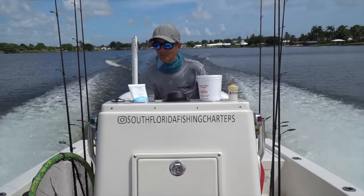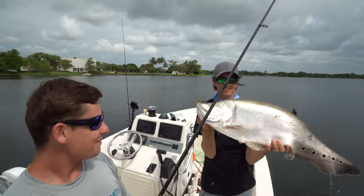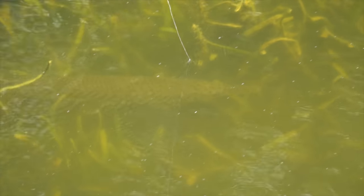Johnny's a guide out here targeting specifically peacock bass, peacocks, clown knife fish, sunshine bass, largemouth bass. Today we are after gar — I called Johnny last night and said hey man, I haven't done a good gar video, and he goes, all right, I got the spot.